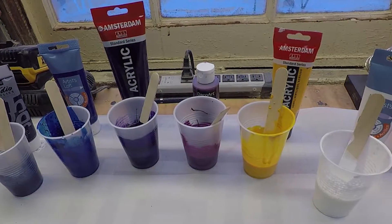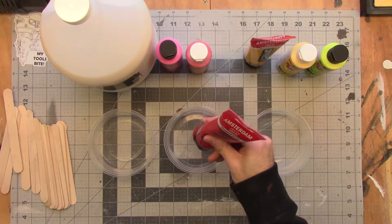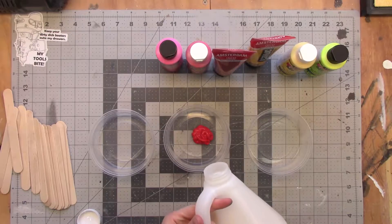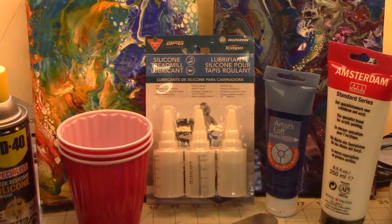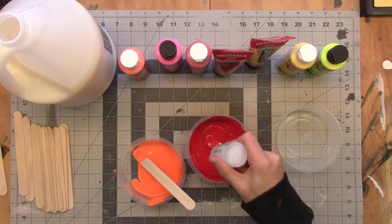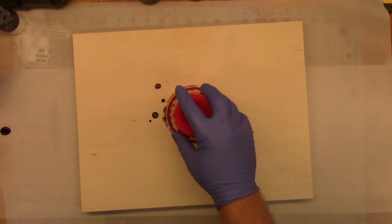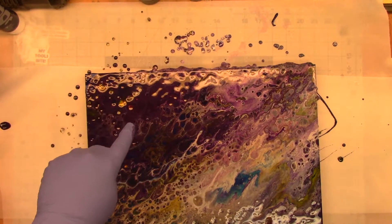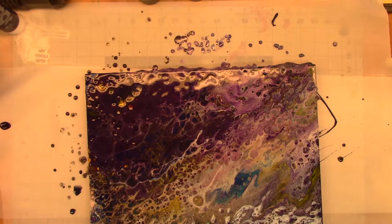We're going to start with regular old acrylic paint from any store. We're going to mix that with a special medium called a pouring medium. We're going to mix it with silicone oil — treadmill lubricant. We're going to combine them together in a single pour on the canvas, and leverage the propane torch to make the cells appear — the circles and the fractal patterns appear.